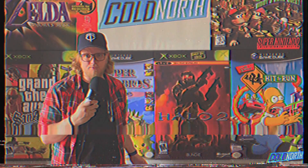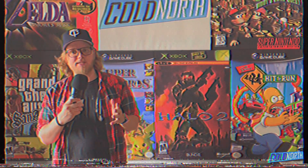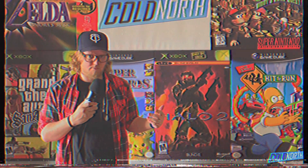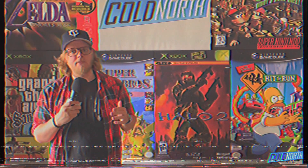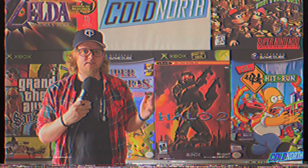Which mobile game controller do you use, and do you even like it? Let me know in the comments down below. Don't forget, you can see everything I do all in one spot over at coldnorthpro.com. I'll be back next time talking about something else entirely, so until then, just go play some games.